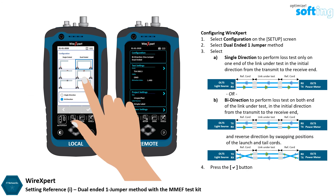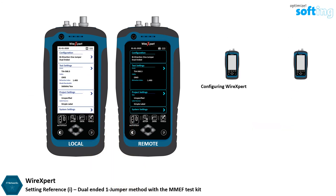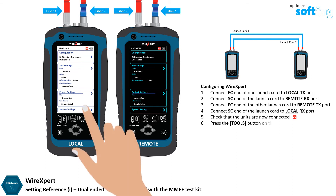Press the OK button to save selections. Ensure that the end faces of the fiber cords and test adapters are clean and not damaged before proceeding. Connect the FC end of the launch cord to the TX port of the local unit, and the SC end to the RX port of the remote unit. Connect the FC end of the other launch cord to the TX port of the remote unit, and the SC end to the RX port of the local unit. Then press the Tools button.